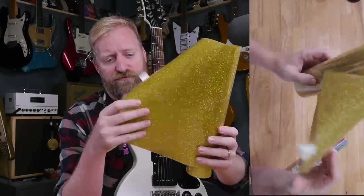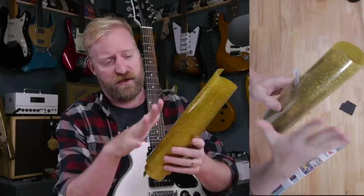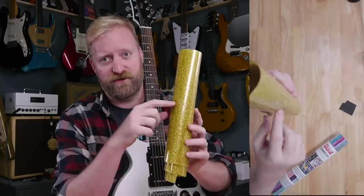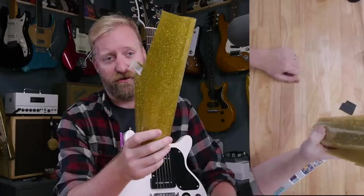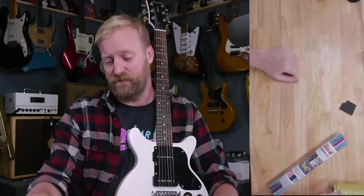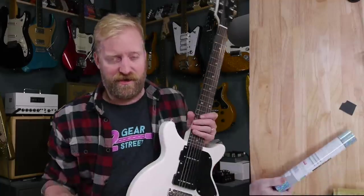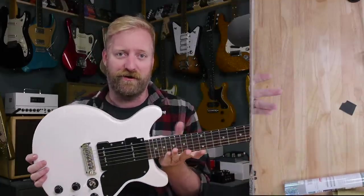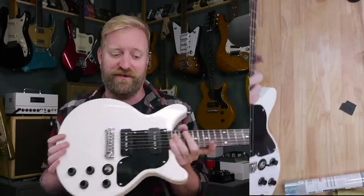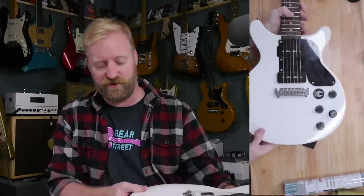I've got this heat transfer vinyl stuff here with a holographic glittery effect to it, and I want to try to iron on racing stripes onto this, and then if it works, maybe a few other little designs. I've tried this before, not on a guitar, but experimenting on a piece of test wood with glitter heat transfer vinyl. What I found is that when you peel away the protective covering, the glitter actually has a texture to it, and that's not something I want on a guitar. So I abandoned that idea, but when I saw this holographic stuff, I thought it might work. And I've got a guitar I don't really care about, so if it gets messed up, no huge loss. Let's get started.